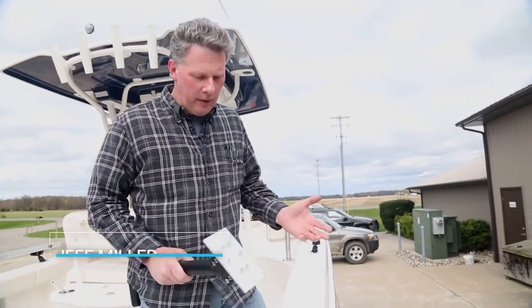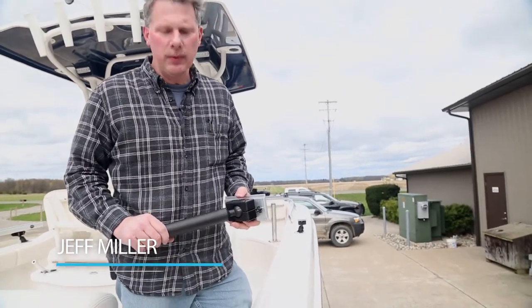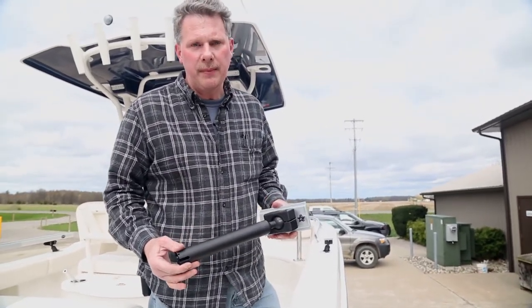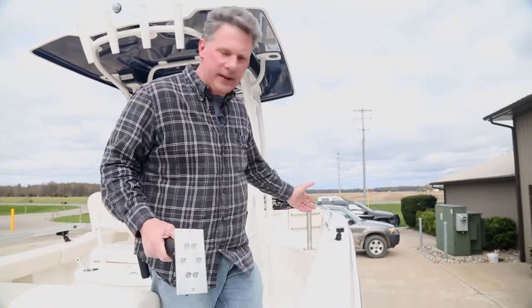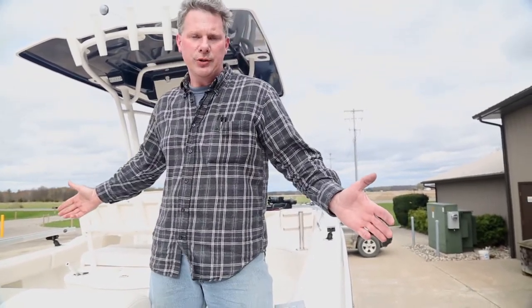Jeff Miller with TraxTech here, going over a tip on how we're going to set up this beautiful Reballo center console boat. This boat is a perfect example of how we want to operate with our adjustable gimbal system. We're going to use the flush mounts already mounted into the boat because we're going to do a lot of fishing — walleyes, salmon, trout, steelhead, and muskies — with the flexibility this system offers and still have the convenience of removability, sliding everything right out of the boat and going back to a complete natural boat with nothing hard mounted to it.